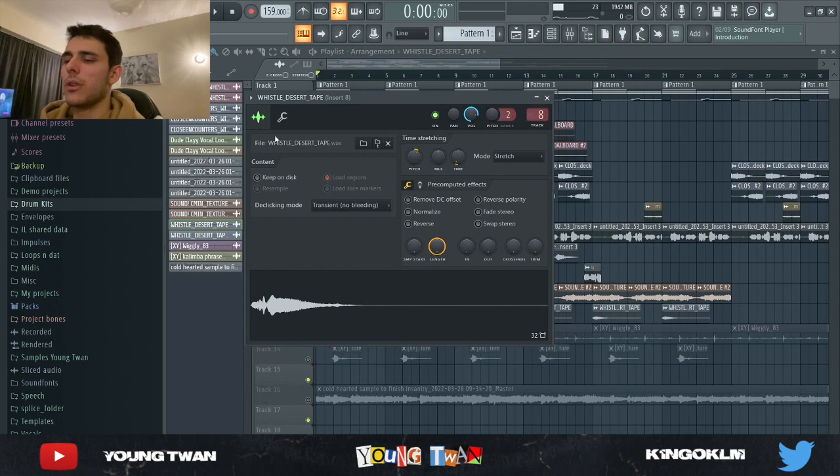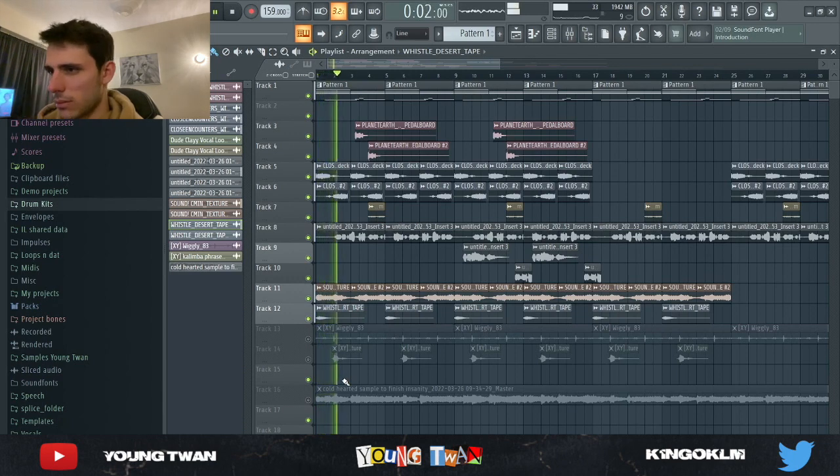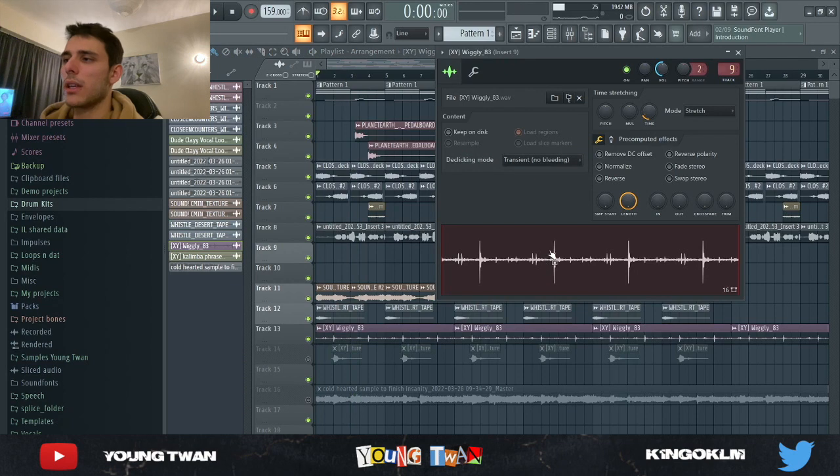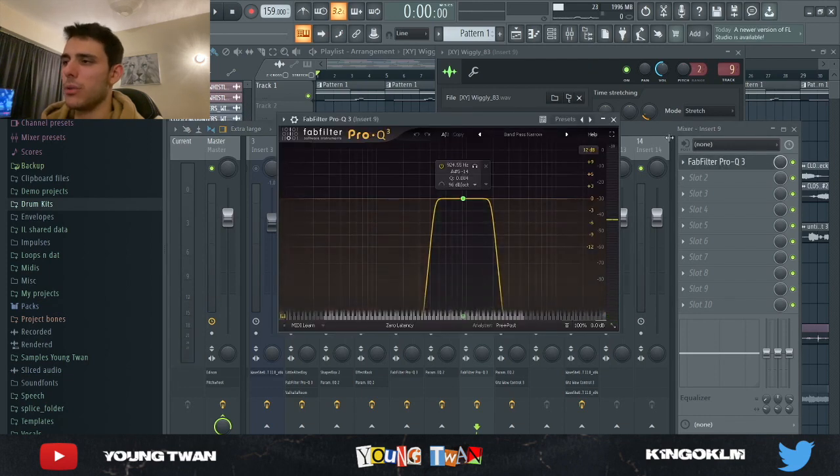Then I got this other whistle one shot that I added just on the one as a cool texture. I also added a percussion loop from the XY Nothing kit and put a bandpass narrow EQ on it.